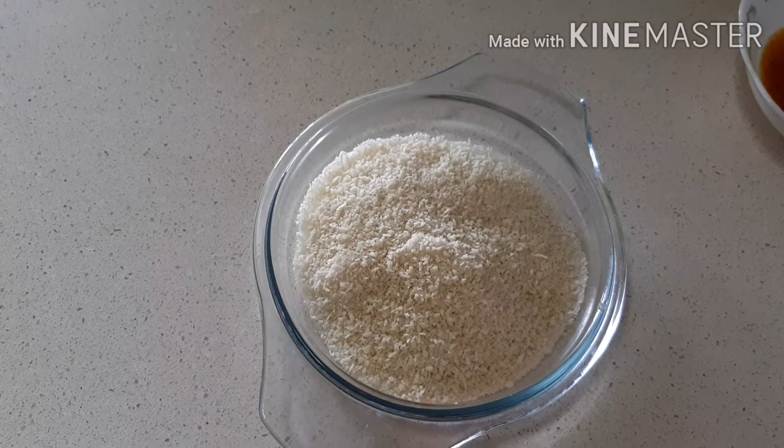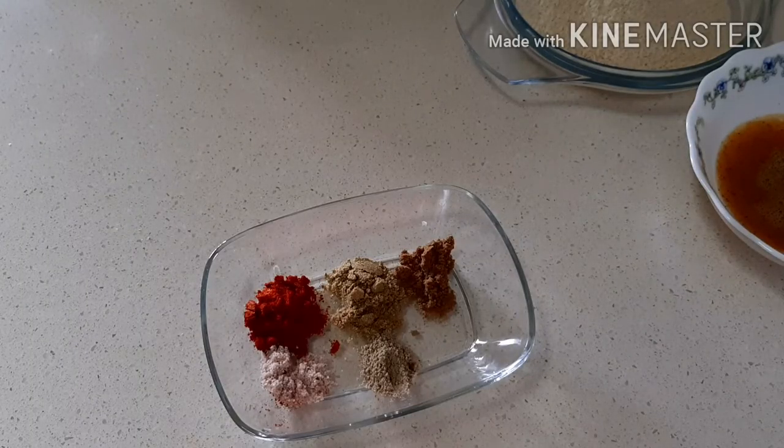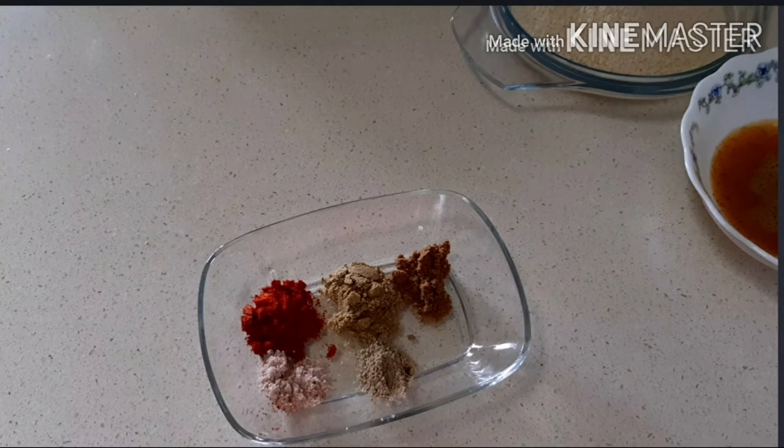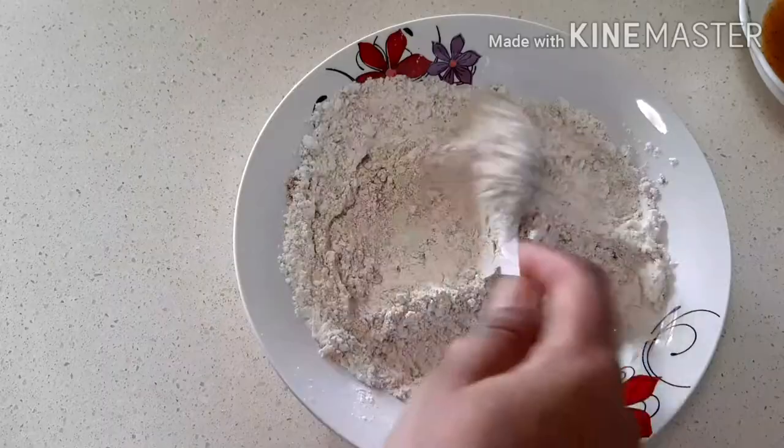Take breadcrumbs to coat the prawns. Take 1 teaspoon of chili powder, coriander powder, half a teaspoon of cumin powder, char masala, and salt to taste. Mix all the ingredients into all-purpose flour.